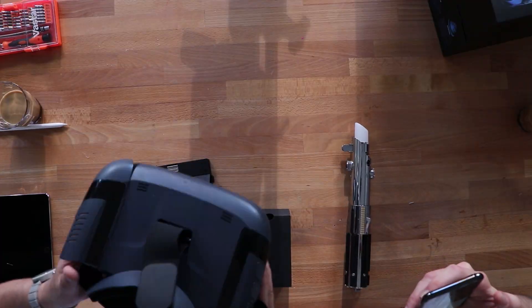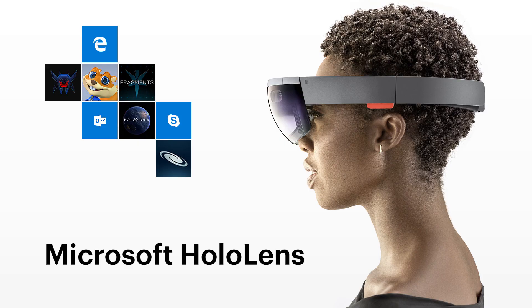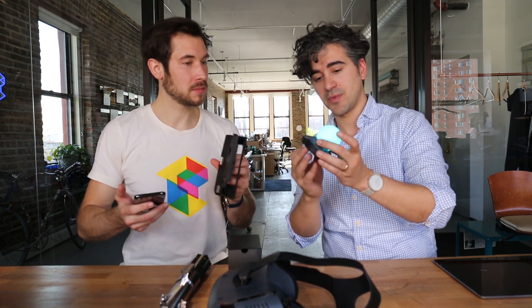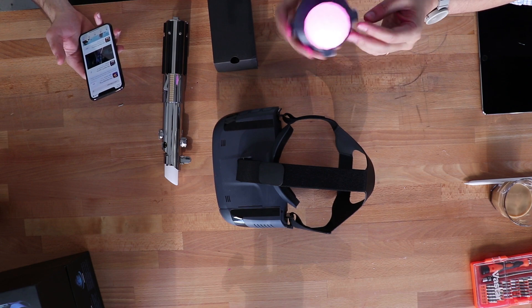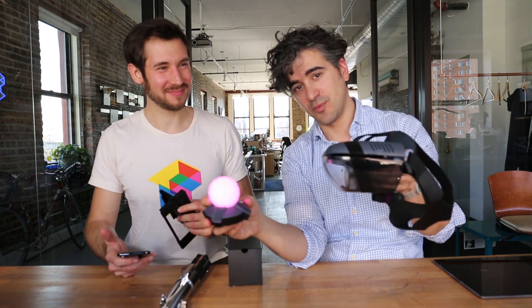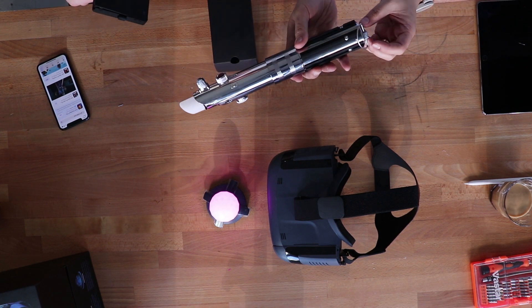Things this comes with: it comes with this knockoff HoloLens concept. A HoloLens is made by Microsoft — it shoots lasers into your eyes, sort of — but this one just reflects your phone screen. Here's the tray that your phone's gonna go in. It also comes with this glowing beacon that goes on your floor and tells the headset where you are in the room. And of course it comes with a lightsaber.